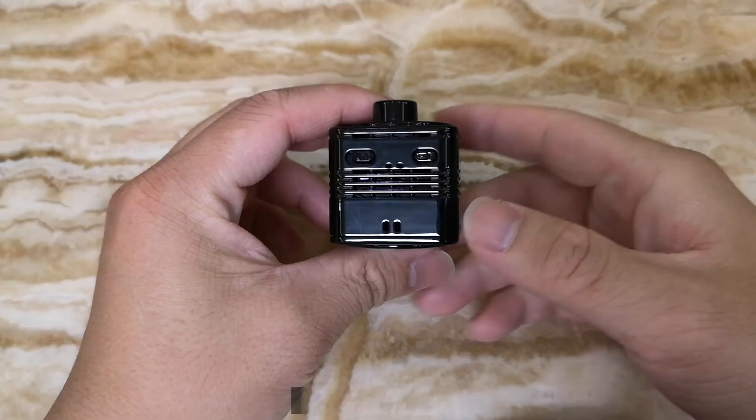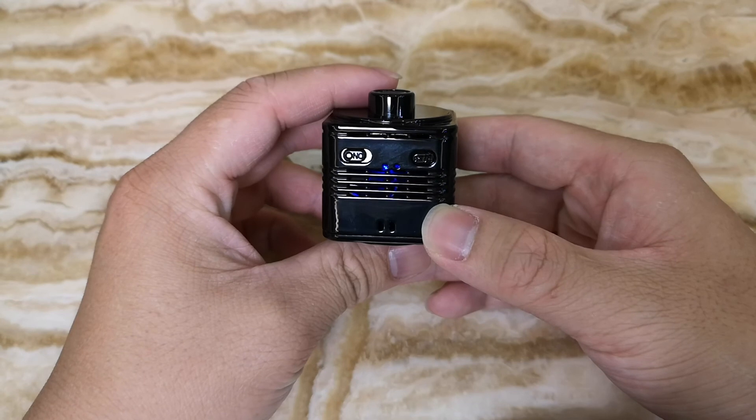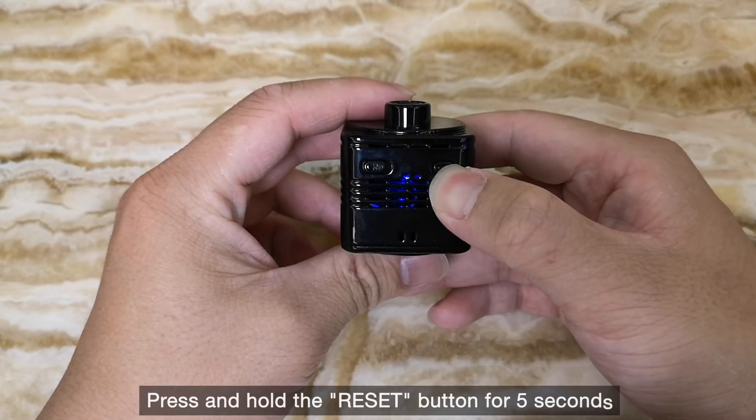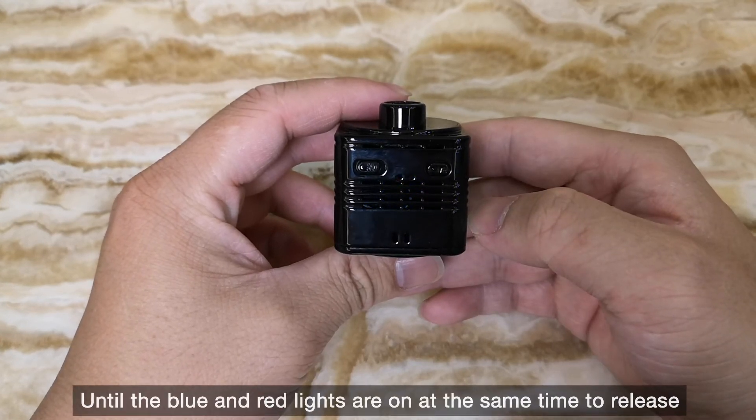Finally, to reset the R8 cam, turn on the camera. Press and hold the reset button for 5 seconds, until the blue and red lights are on at the same time, then release.